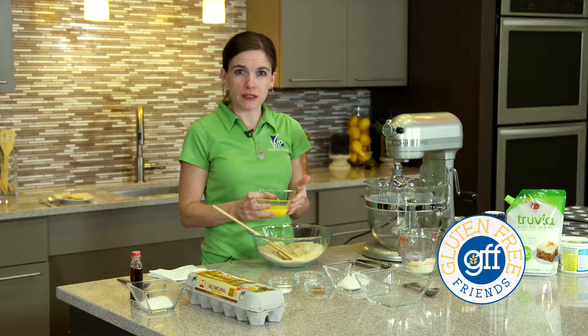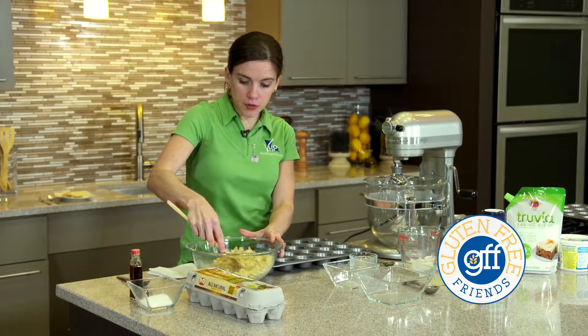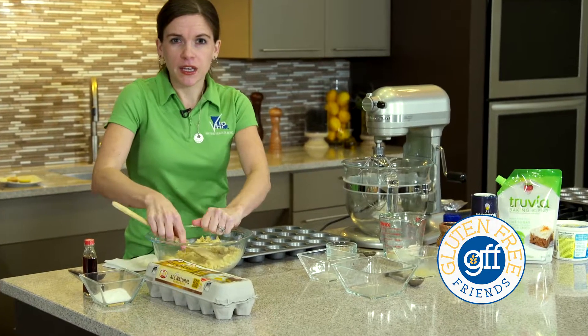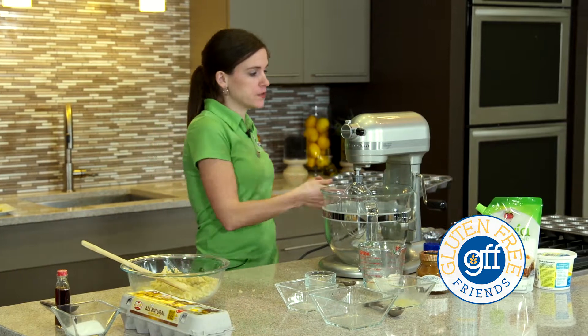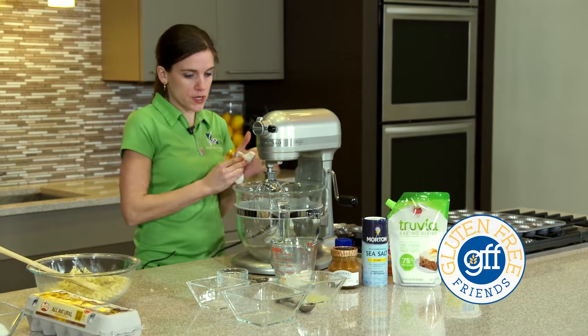Hi, I'm Katie Dean, a registered dietitian, and we're here at Brookshire's Grocery Store in West Monroe today to pick up the items that we need for our caramel cheesecake bites. The items on our grocery list today are Almond Flour, Truvia Baking Blend, Smart Balance Light Butter, and Cream Cheese.